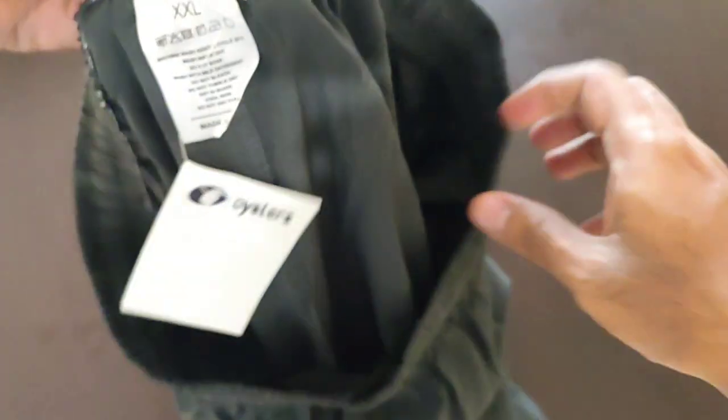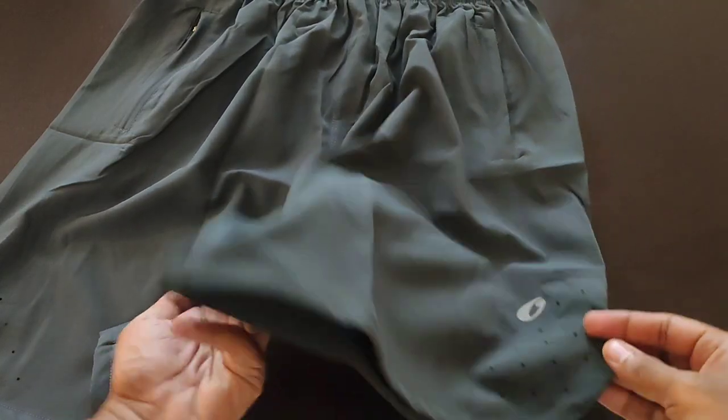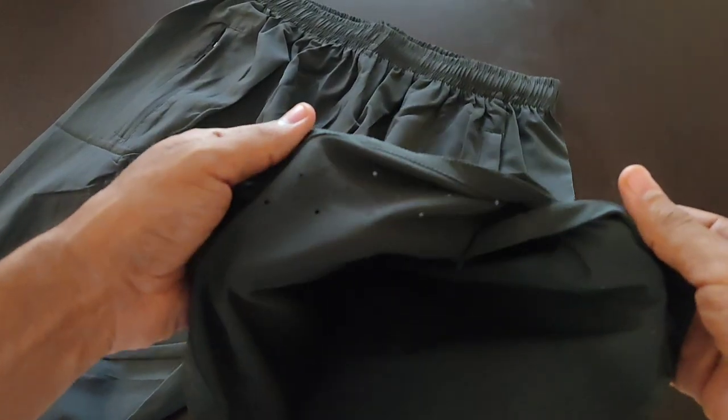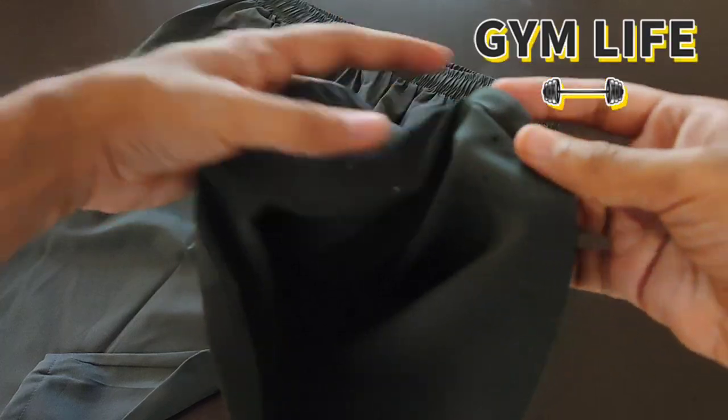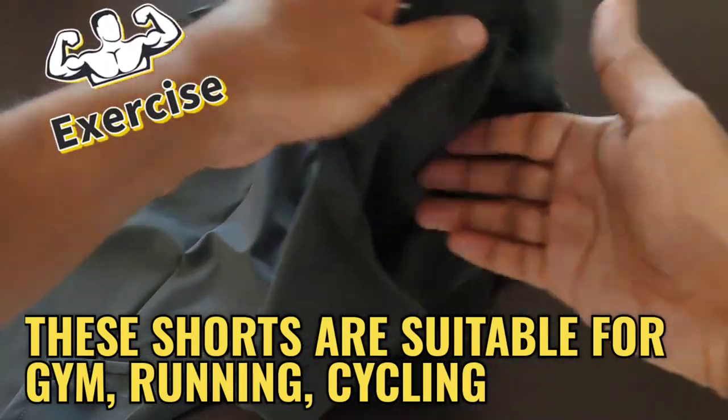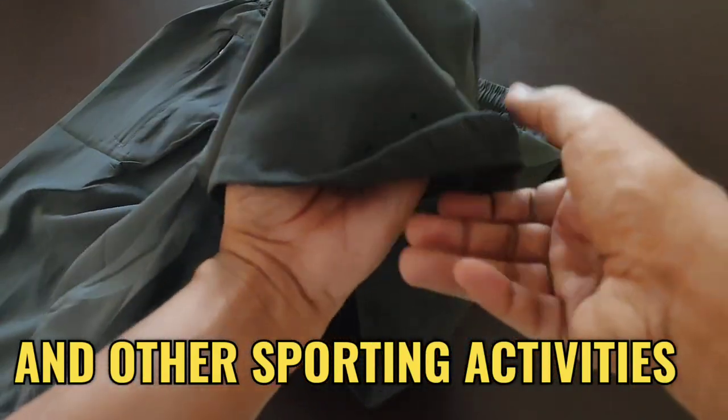The fabric is not only soft against the skin but also lightweight, making them a dream to wear during a workout. Not just for running, these shorts are versatile enough to handle various workouts — whether it's lifting weights, cycling, or even casual wear.